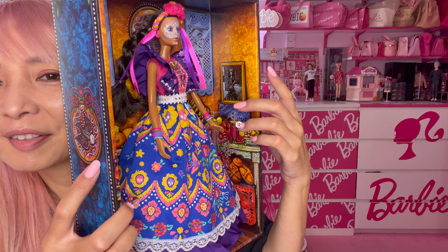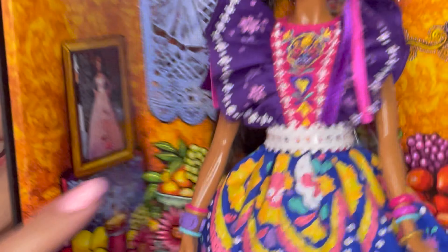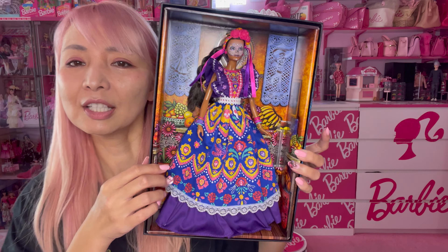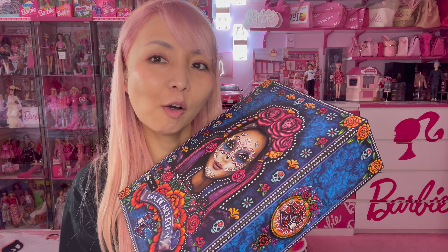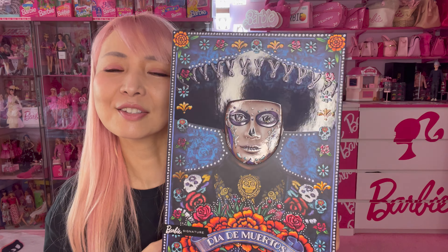I always love checking the background of the box because sometimes you can find previous Admiradores Barbie images there — I see two of them. The box itself is like an art piece. Her body is not articulated; her body type is modern Muse.